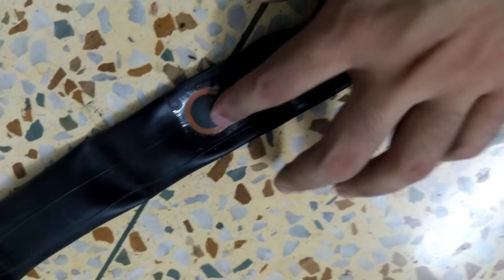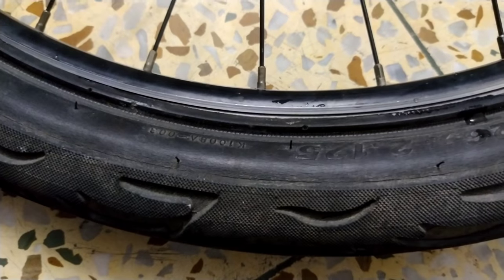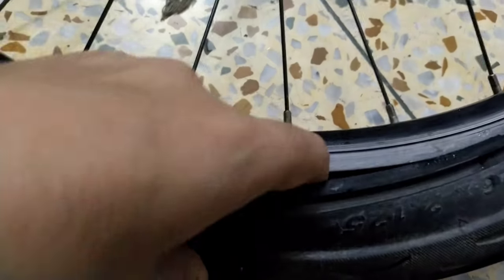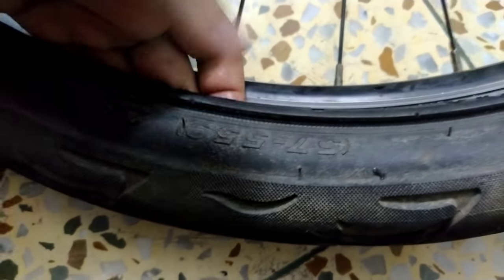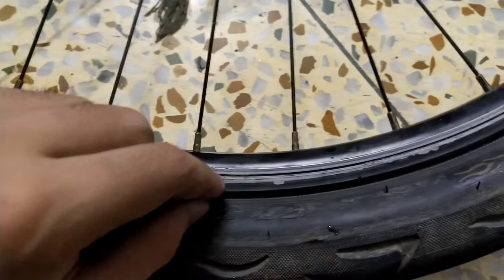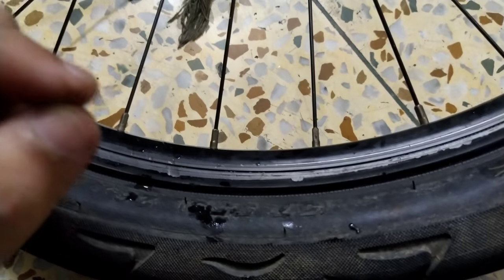Before putting the tube back inside the tire, use your hand to feel along the inside of the tire and check if there are any nails stuck in it, because if there are, the tube will puncture again. Make sure there's nothing that could re-puncture the tube, and if you find a nail, take it out first.